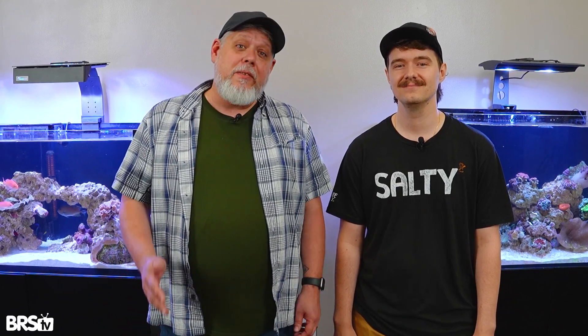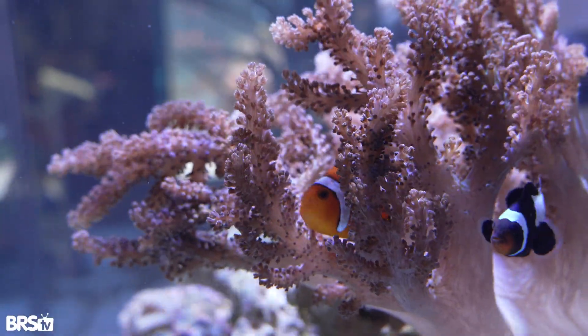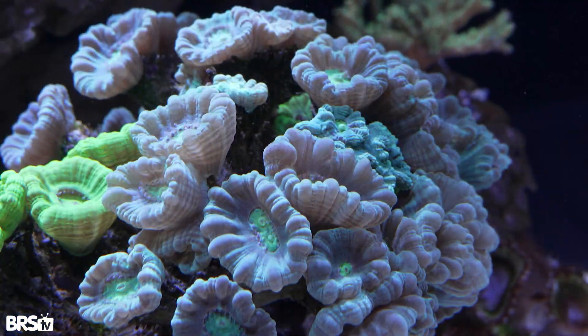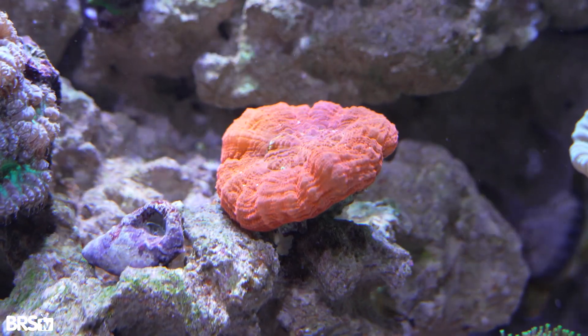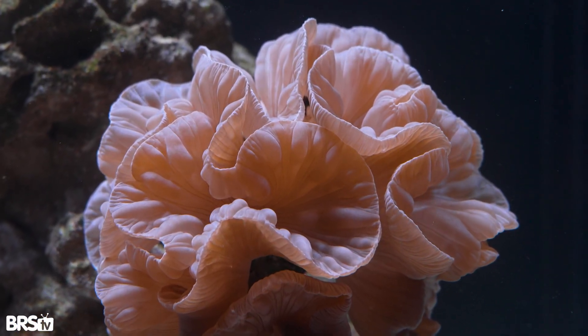So that's that. We've got our lights adjusted, we've got our coral mounted, and we've got our flow adjusted. Over the next few weeks, we're going to keep that flow and that light in mind. You may need to move that flow around as those corals grow out or open up, and same thing with the lighting — some corals may not take to where they are perfectly the first time, so go ahead and move them. Thanks for coming along with us, and hopefully we'll have some update videos coming out soon.